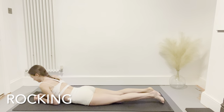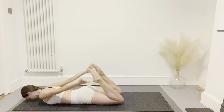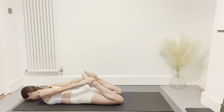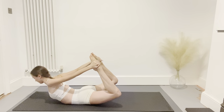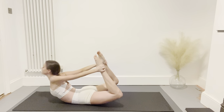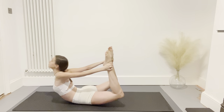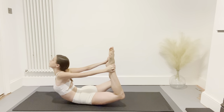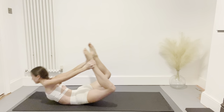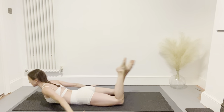Next for rocking — move onto your front, bend the knees, hold onto your toes, and now lengthen the spine, lift the head off the floor, lift the knees off the floor, and you're going to rock gently forwards and backwards. Keep breathing normally and make sure there's no pinching in the back.